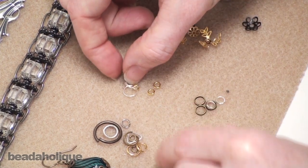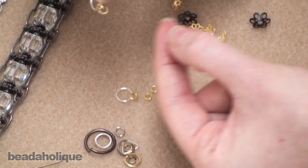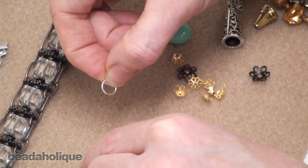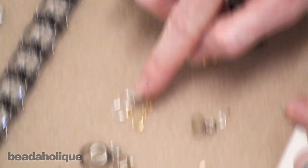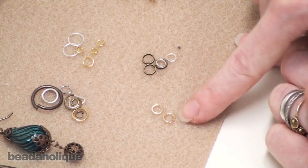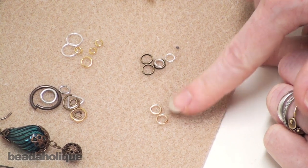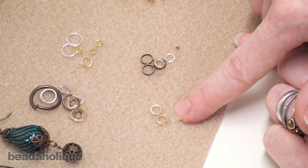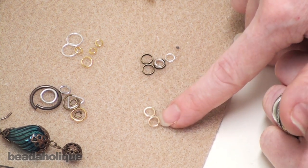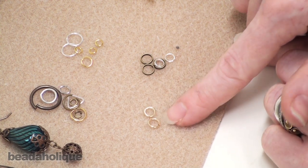With a closed jump ring, you would take an open jump ring and connect it to the closed jump ring, or take a dangle or wrapped wire loop — whatever you've created — and connect it so it's not going to go anywhere. There is also a jump lock, which is very much like an open jump ring except it has a special locking mechanism. We cover how to use a jump lock in another video, so check that out for a very secure bond.